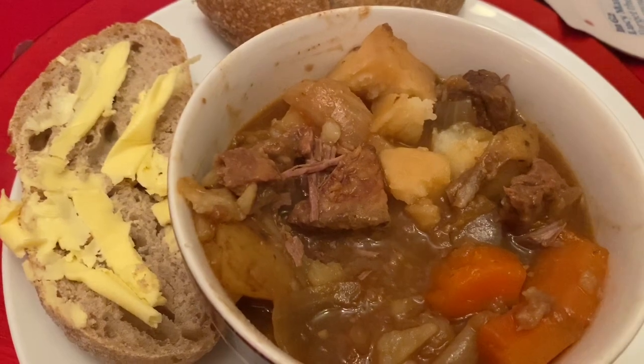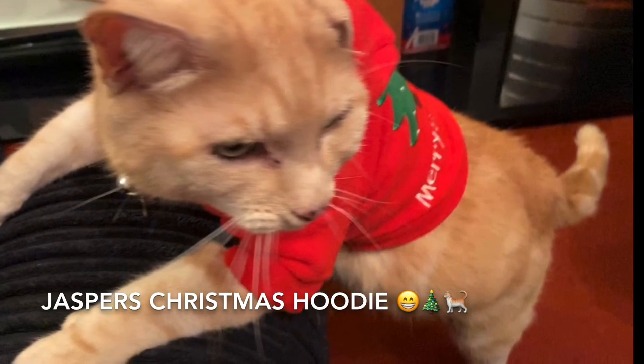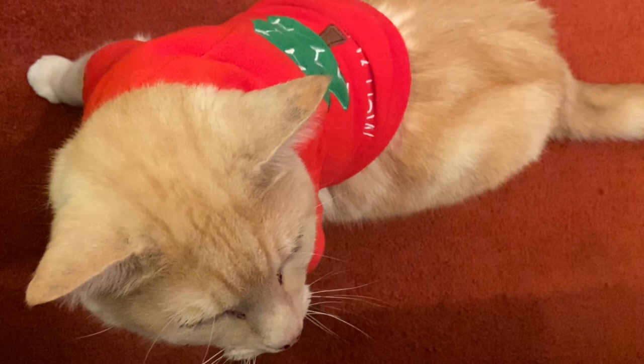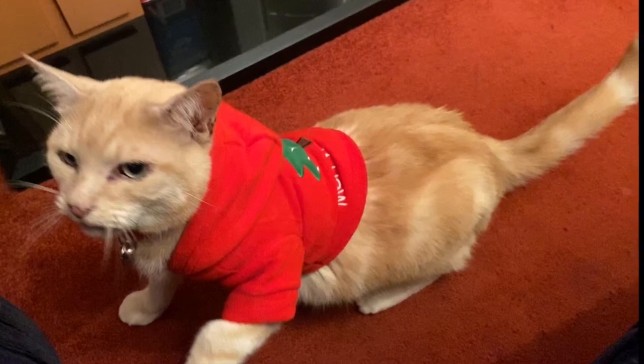So this was wee Jasper with his Christmas hoodie on — it had a wee hood in the back and it was so cute. It was a wee bit on the tight side though; it was a small and I think a medium would have been better. We didn't keep it on him too long because he wasn't very happy about it.